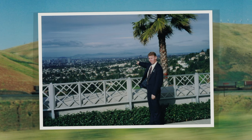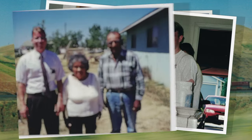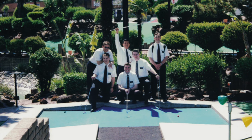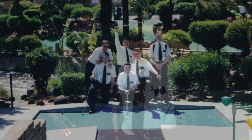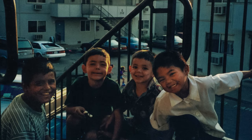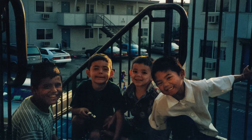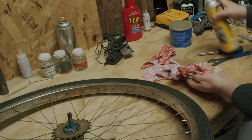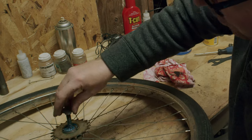Over those two years in California, I served with a lot of missionary companions, all of whom had flat tires and breakdowns. I found that one of the best ways I could give service to them and strangers was to work on their bikes for them. It wasn't always easy being on the streets, but the kindness of strangers and people understanding that we were out there trying to serve made a big difference in the way I saw people and the way that I try to serve.